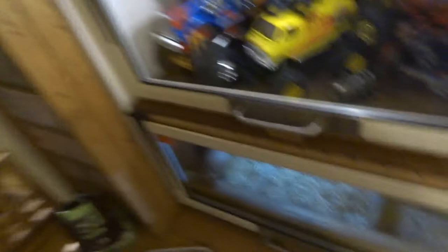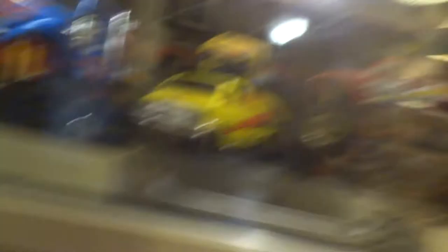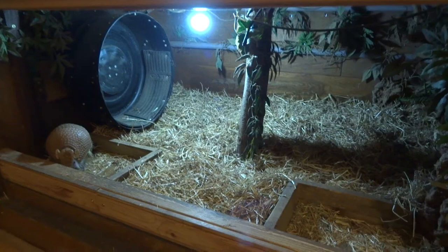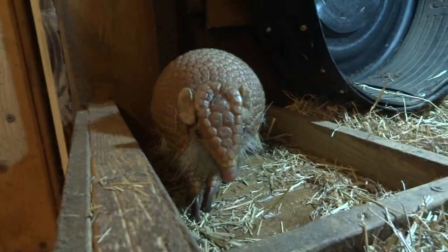If you come this way a sec — he lives down in this cage. Just bear with me while I open it up. So, this is a custom built cage for my three-banded armadillo. Here he is. He's called Herbie.